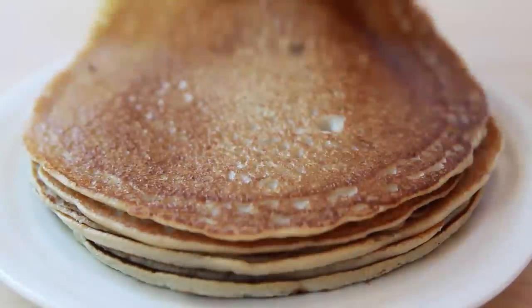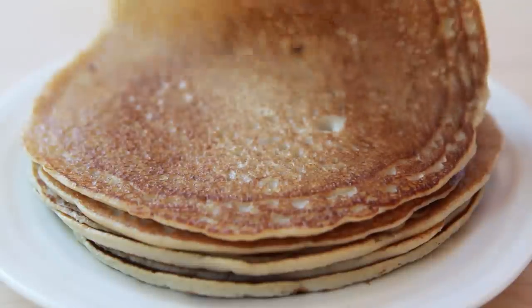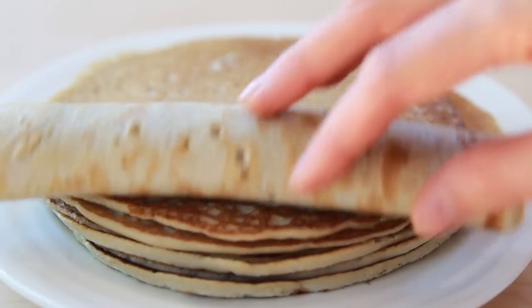Hi and welcome to my channel! In today's video I'm gonna show you how I make vegan and gluten-free sweet crepes. They are pliable, tender and soft with slightly crispy edges.